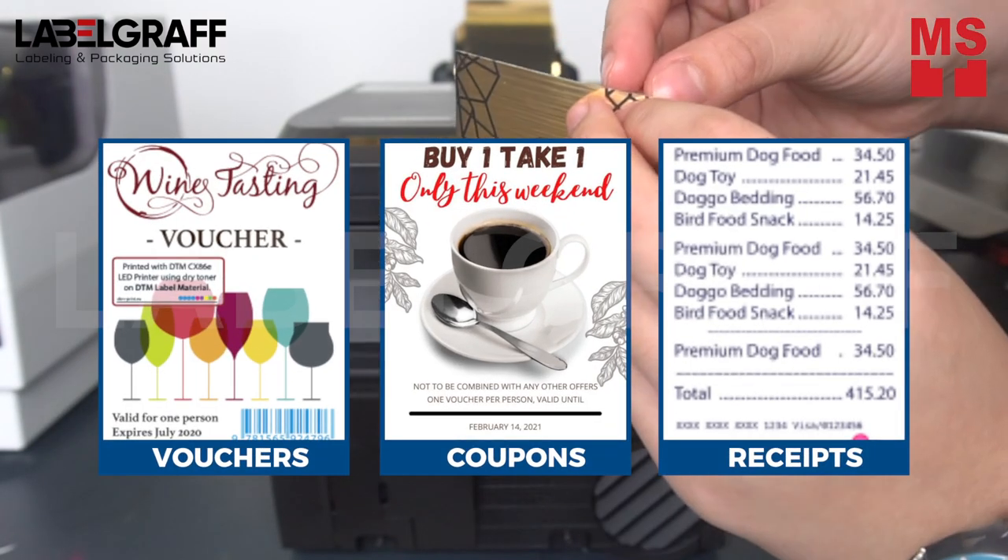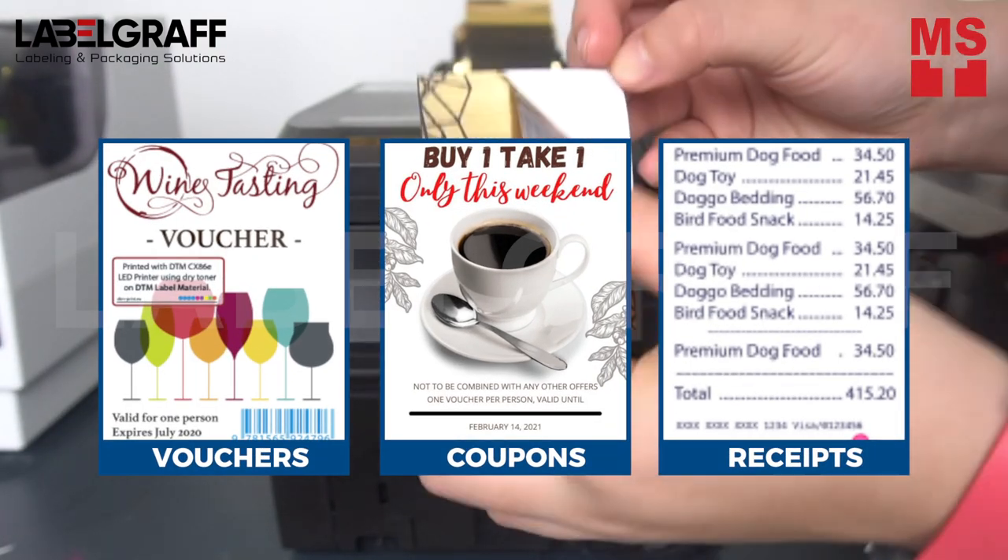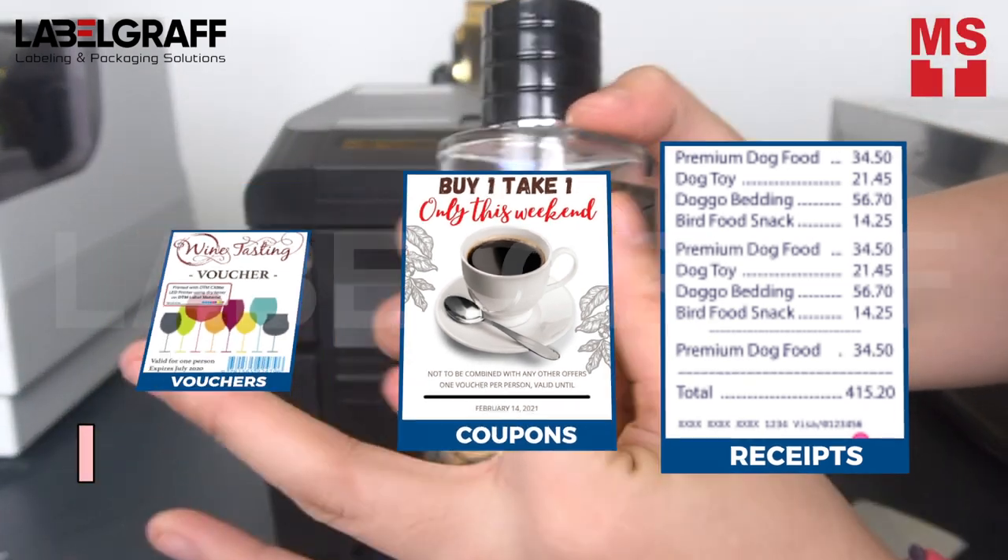You can also use CX86E in different applications like vouchers, coupons, and receipts that can complement your business more than what you signed up for.